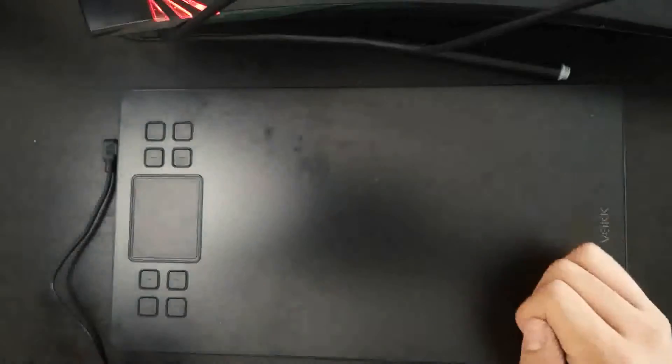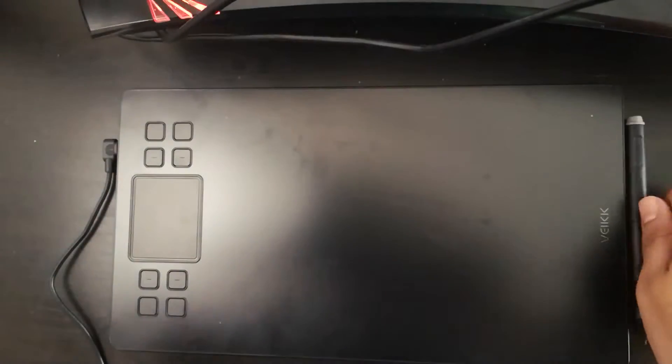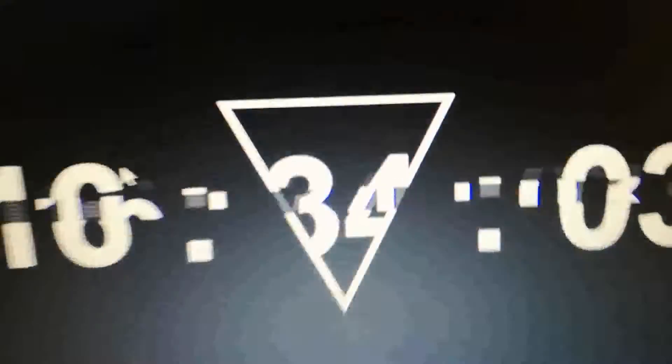Once I connect the tablet, I will be checking if there's an LED showing up and if it recognizes the pen — which, as you can see, it does. Once this is done, it's ready for the driver.